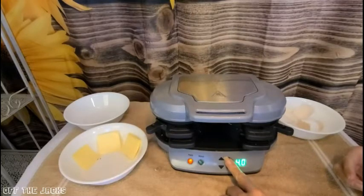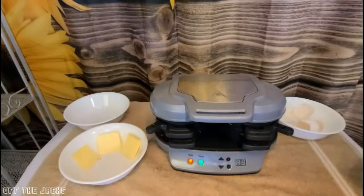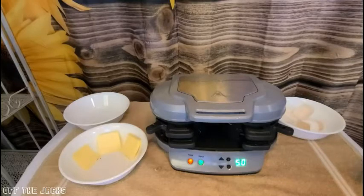It goes in half-minute increments. I'm going to set it for five minutes and you will see what happens. Don't worry if you're afraid you're going to fall asleep and forget it's on — we'll be back in five minutes and I'll show you why that's not a problem.